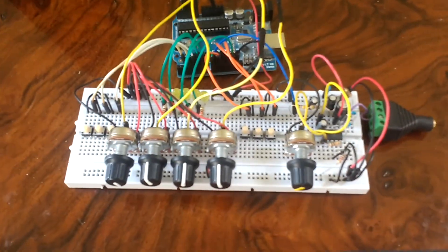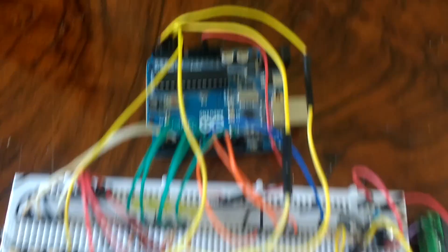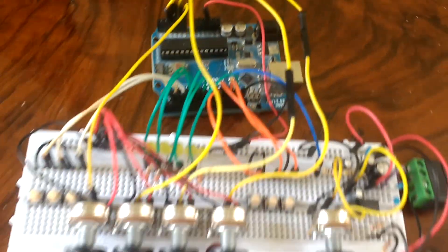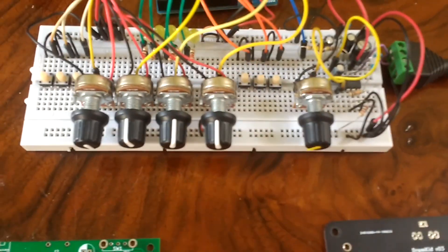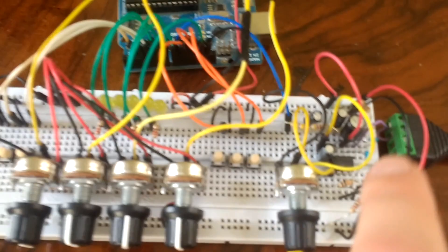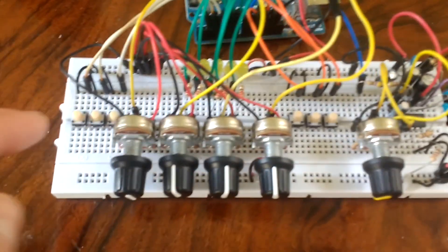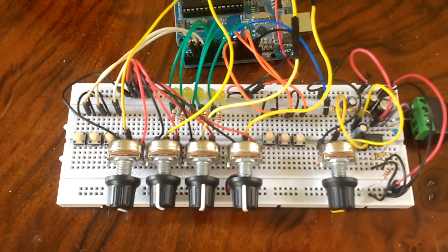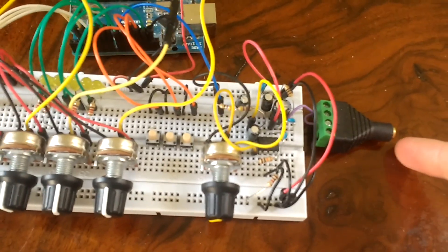Here's a run-through of the development process for Drumkid. This is my breadboard setup, which has got an Arduino Uno, a breadboard, a selection of knobs and buttons, and an amplifier circuit. That pretty much mirrors the current final design, which also has a headphone output.